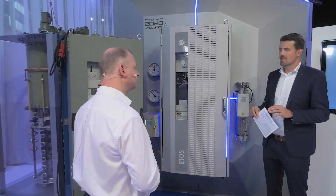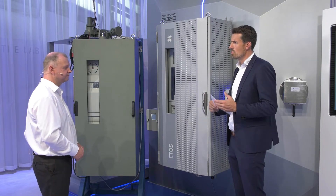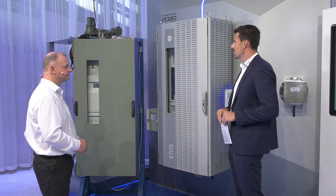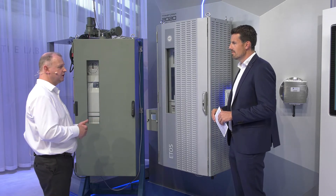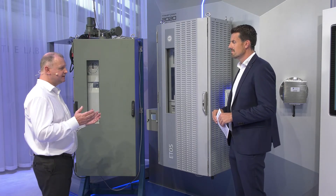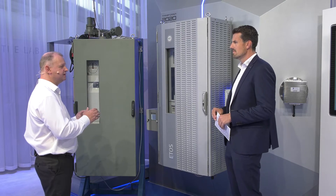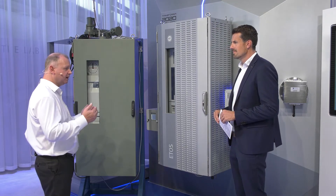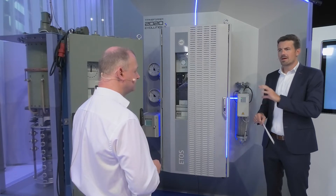Talking specifically about the fixation points - this is maybe a question which is very interesting for our customers, OEM customers, transformer makers. Please give us information on how to fix this kind of housing on the power transformer. Where are the fixation points? Important to know is that we have four fixation points for each cabinet, and the dimensions of the fixation points are always the same. So independent of the size of the housing, the location of the fixation points is always the same. This is a big benefit for the transformer maker because there is no need to change the design due to the housing size. So the fixation points are always identical, no matter the size.